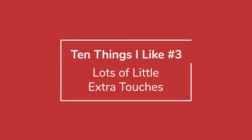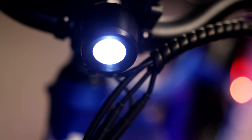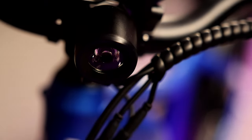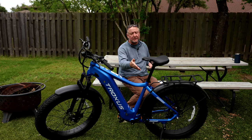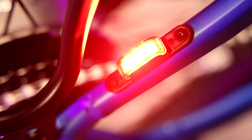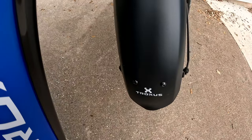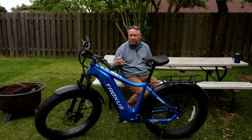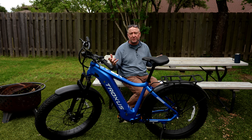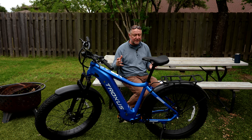Number three is the little extras. There's a pretty bright LED light on the front you can turn on for daytime safety or night riding. It has a quick-release seat — no Allen key needed, just pull, raise or lower, and push back in. It's got brake lights in the back. The battery is hidden inside with a key so you can remove it — useful if it's really cold or hot in your garage and you want to store the battery indoors.